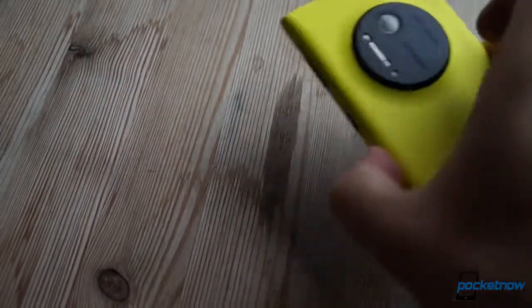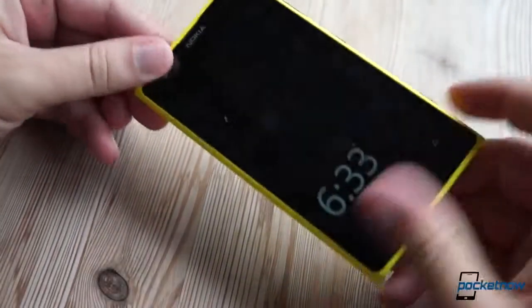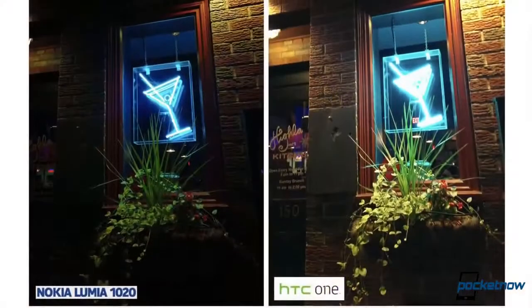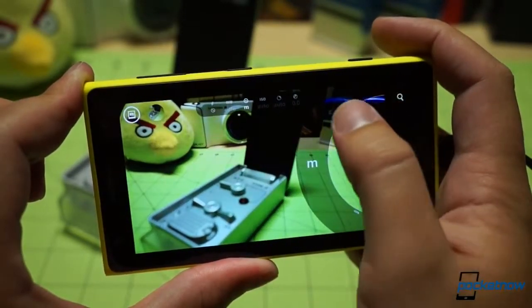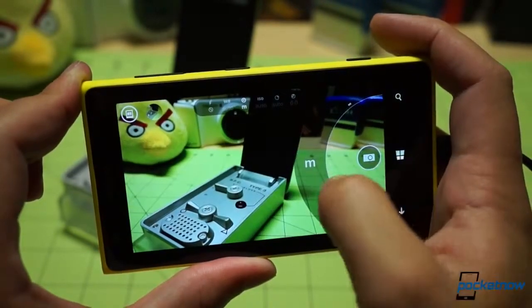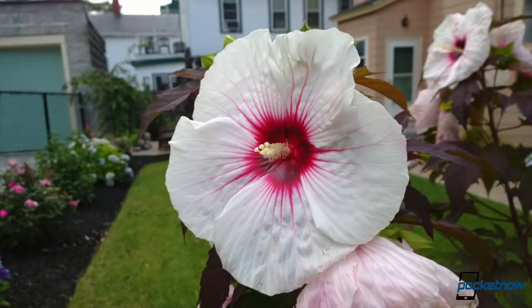As the centerpiece of the Lumia 1020 experience, Nokia's newest PureView camera is exemplary. It's not always going to give you the perfect shot every time, but it definitely outclasses every other smartphone shooter on the U.S. market. While it's not quite as simple to use as most other phone cameras, that's because it's capable of so much more. If you're like us, carrying the 1020 will make you want to be a better photographer, just so you can live up to the potential of the device.